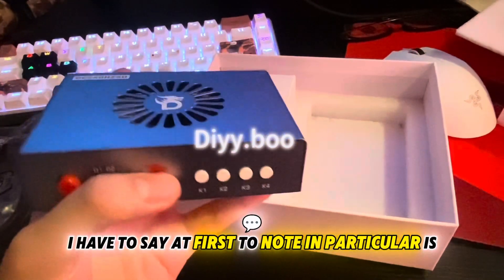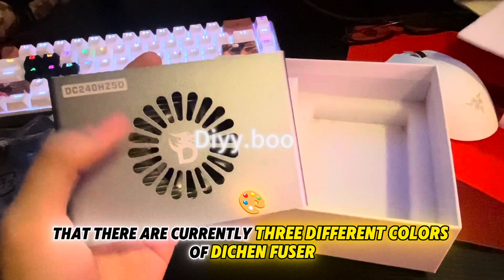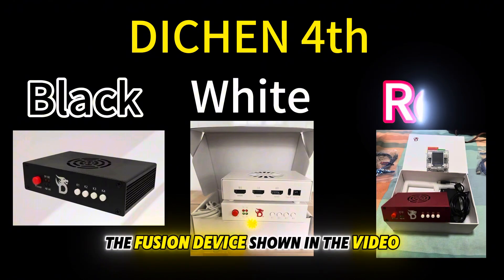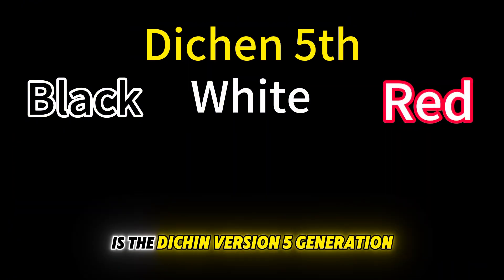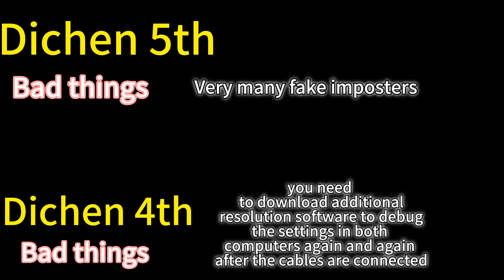Before the tutorial starts, I have to note that there are currently three different colors of the Deach Infuser appearing on the market. The Deach Infuser 4th gen colors are black, white, and red. The fusion device shown in this video is the Deach Infuser 5th generation, but users of the 4th generation version can follow along as they are set up the same way.